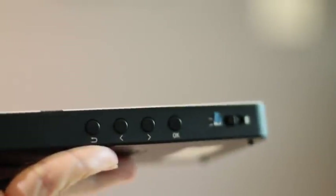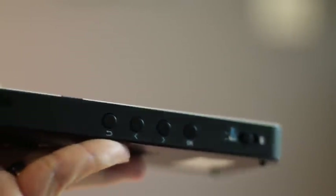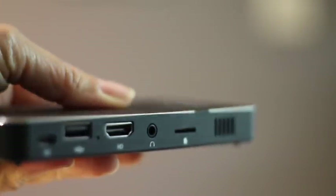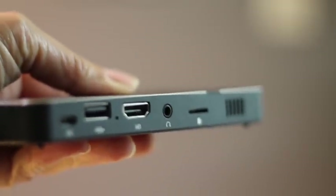This is the mini projector, and here you have some buttons that are very important, like the ON and the OK button. On the other side there are some inputs for cables if you don't want to use the wireless option.